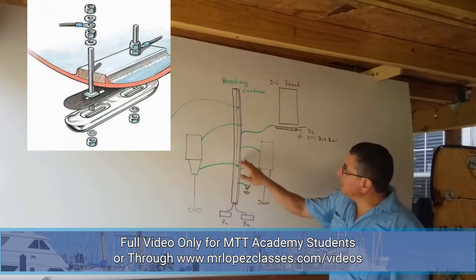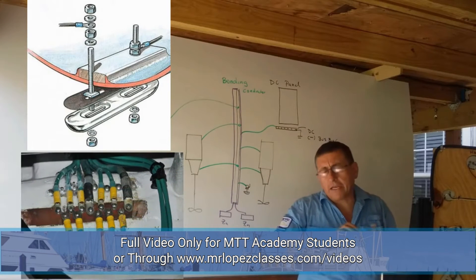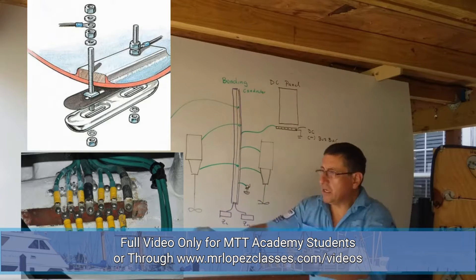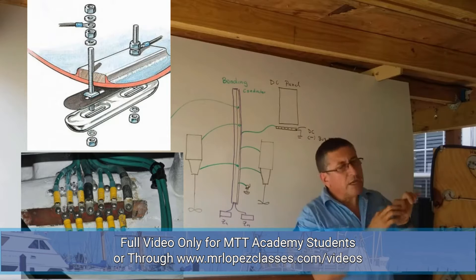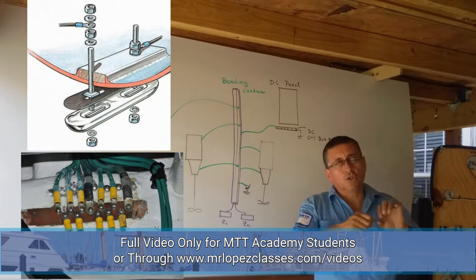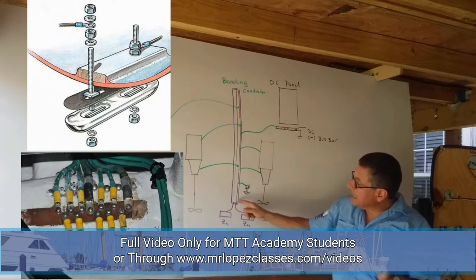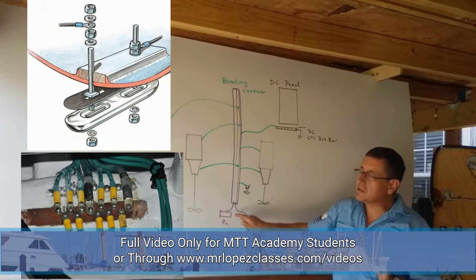The central bonding conductor is a piece of metal — normally a long piece of copper located on the stringers, close to the engines. In both stringers you have two pieces of copper, properly drilled in order to tap both. Those pieces of metal finish in the transom, and at the end those pieces of metal are connected externally with the zinc anodes.